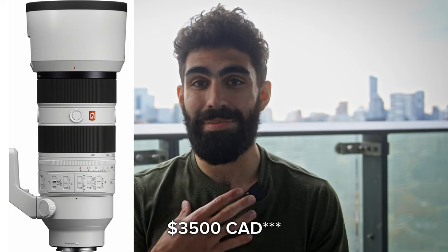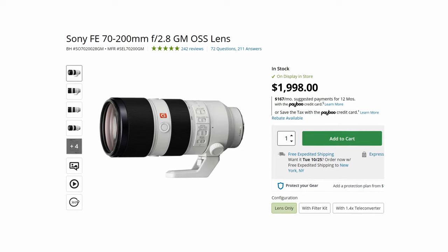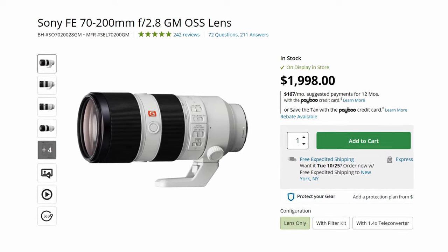The Sony 70 to 200mm F2.8 Mark II is sharp and big, and it comes in at a whopping $3,500 US, which in my opinion isn't really justified for video. I think for photography that F2.8 aperture goes a lot further than it does for video. There's also, on the cheaper end, the Sony 70 to 200mm F2.8 Mark I — not quite as updated as the Mark II, but it does have that F2.8 aperture and comes in at only $2,000 US.